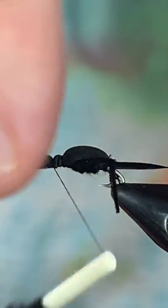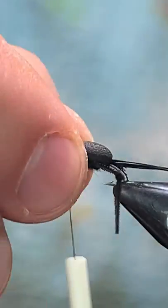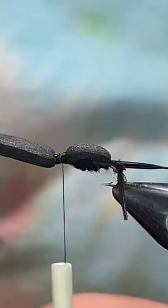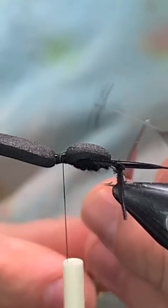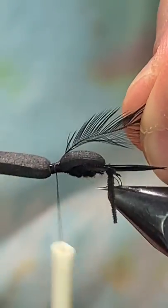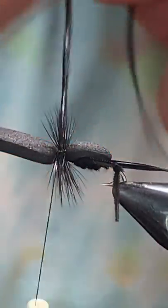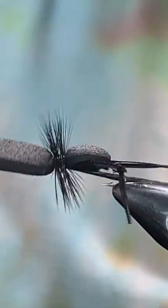I'm gonna stretch this foam and run it up to almost the hook eye, leaving just a little bit, then come back and tie in a nice tie point right there. I'm gonna come in with a piece of dry fly hackle in black, catch that in on the side, and take some touching turns — this is gonna help support the front half of the fly and give it a little movement on the surface film. Pull that good and snug.